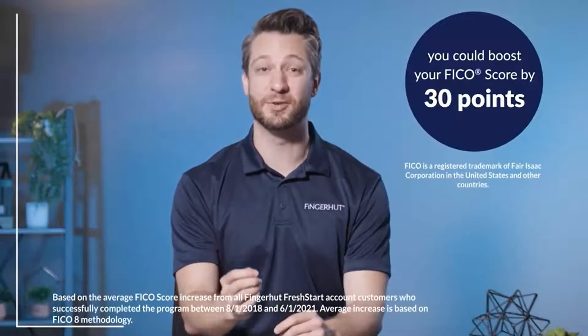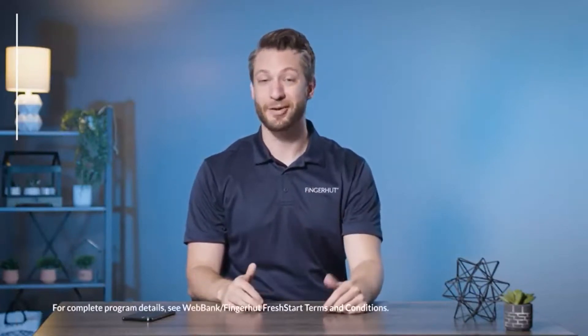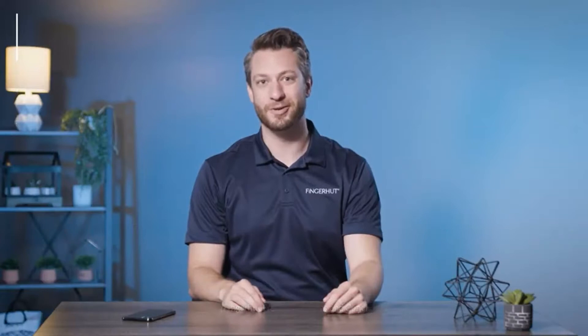Pay off your account with all on-time payments and you could see a significant increase on your FICO score. And don't wait to make your first purchase — your Fresh Start offer is only available for a limited time. Getting great new products and growing your credit score? Now how's that for a Fresh Start?